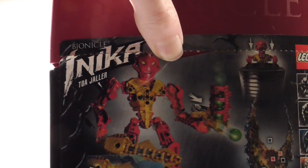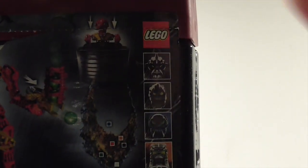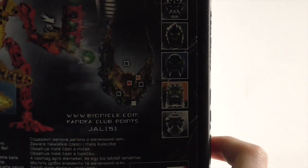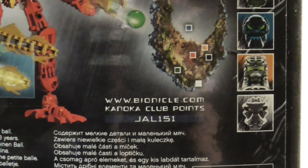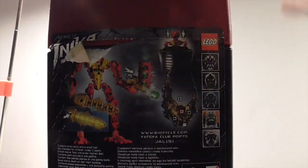On the back you can see Toa Jaller again and how you can put him in the canister. The other Toa Inika are advertised — I also have Nuparu and Hahli. There's a Voya Nui section and at the time they had the Kanuka Club going on, so that was the bio code or Kanuka Club code. It also shows you how to use the Zamaspheres and how to light up the sword.